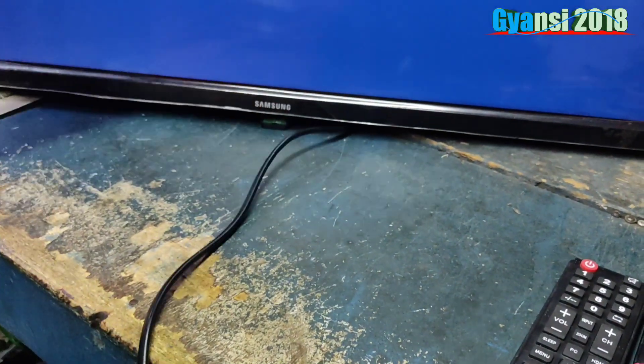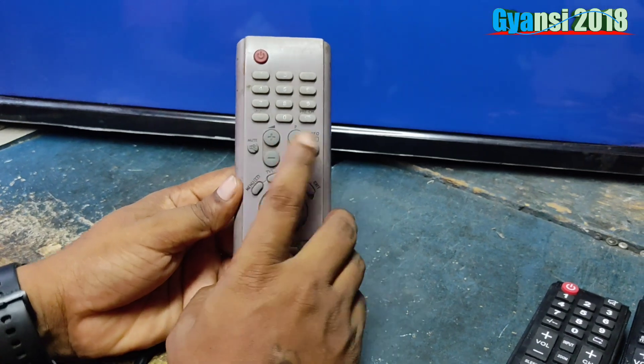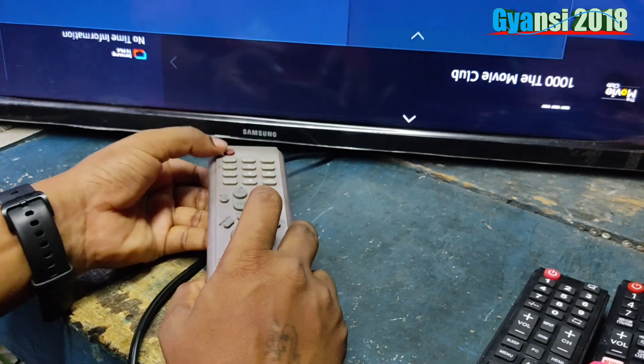The application date — we need to open the info button, menu button, mute button and power button. This will open the service code. Info, menu, mute, power.